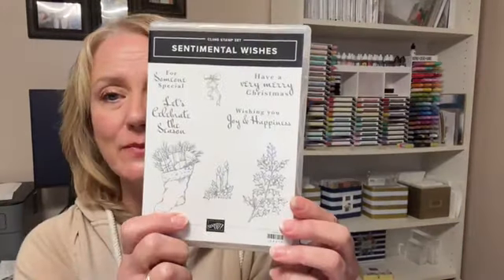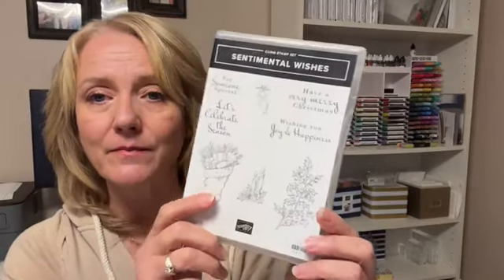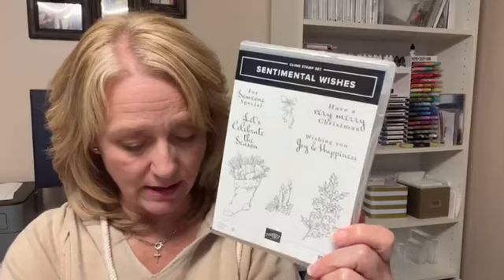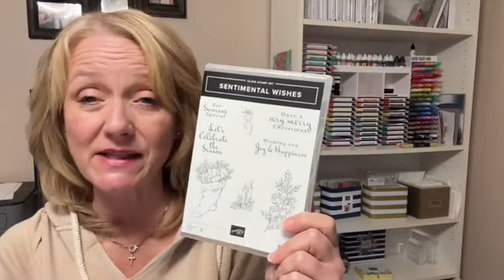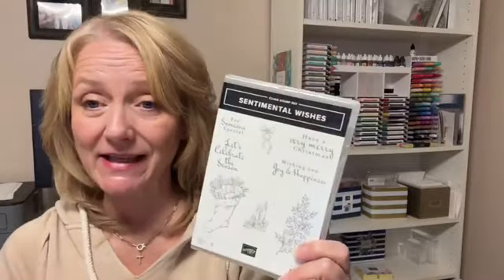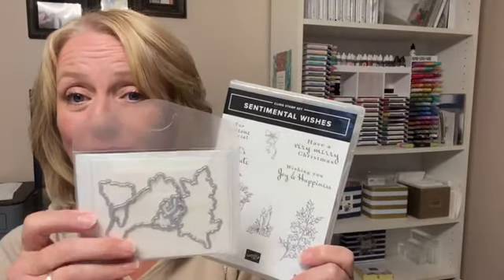Kit number two features the Sentimental Christmas and Sentimental Wishes sets. Let me pull this in — this is the stamp set I used with these cards. I primarily just used the greetings from this stamp set. If you want to complete them exactly as shown, you'll need to get this stamp set. If you have other Christmas stamps that's fine — use them. There are also dies available that work not only with the stamped images but also with the images in the designer paper, which is really awesome.